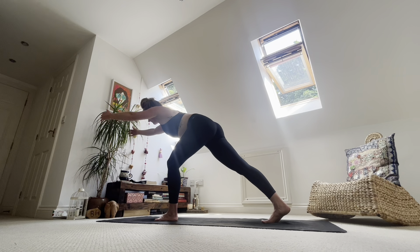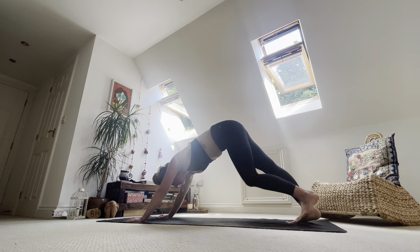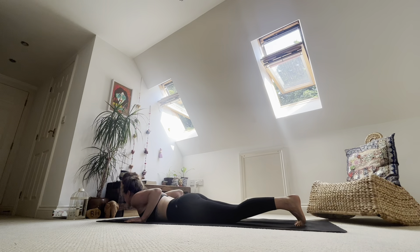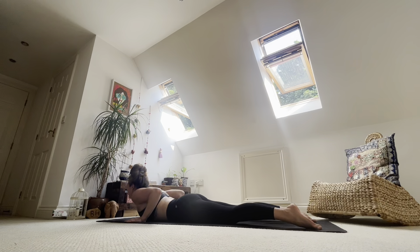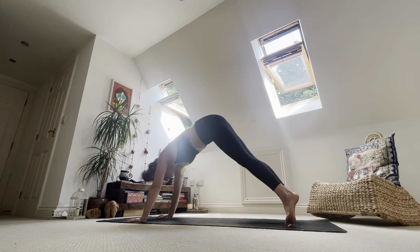Inhale. Exhale, hands to the mat. Inhale, step back — high plank. Exhale, lower down. Belly lifts as you lower — support yourself. Inhale to your back bend. Exhale, lower back down. Tuck toes, lift belly button. Inhale, to high plank. Exhale, to downward dog. Breathe.